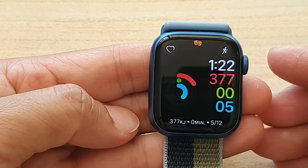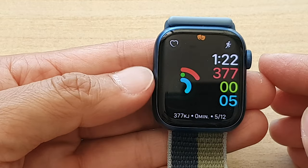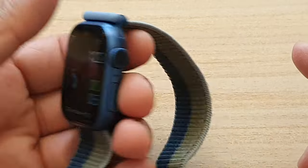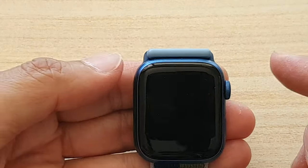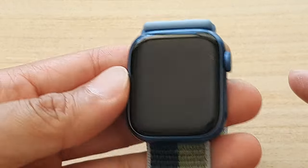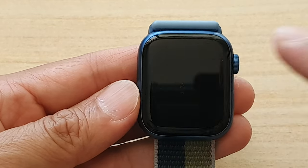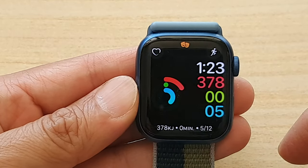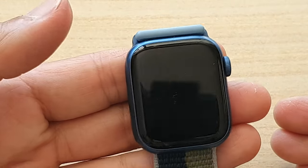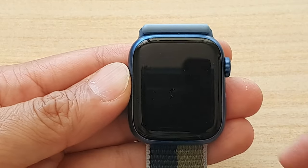Give it a few seconds — once the watch face goes away it will stay off. It will go off by itself as soon as you're not looking at your watch, and it will not turn on unless you press the button or tap the screen. Once it turns on it will stay on for a few seconds until you look away, and then the screen will turn off.